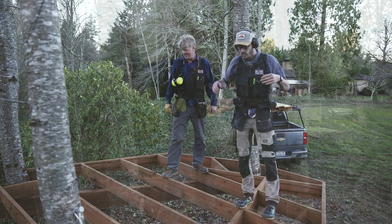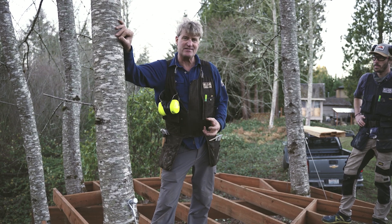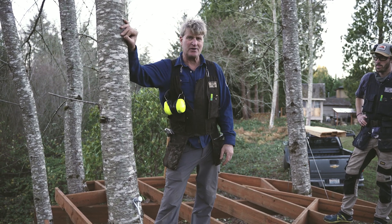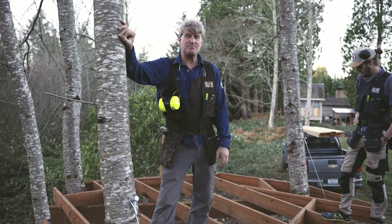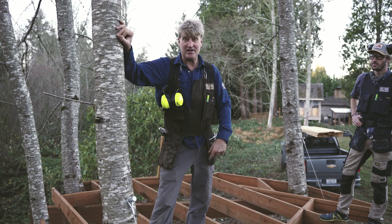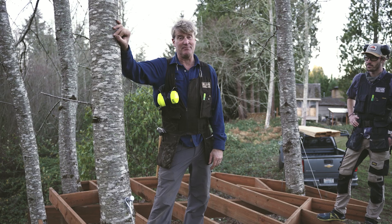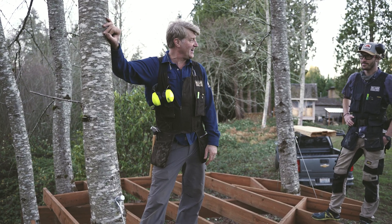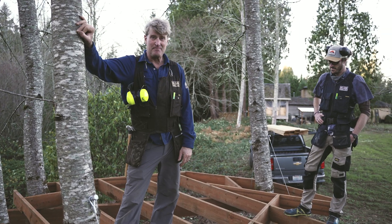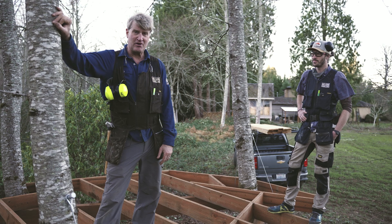It looks pretty good. I know we didn't describe every single cut, but I think that's the fun — letting you all determine how you might go about doing the angles. Just be safe: use your ear protection, eye protection, and have fun. That's the whole point of this thing. I feel so lucky that I got to be with my son Henry to hang out on a beautiful day and build this. I hope you get that same good luck wherever you are.